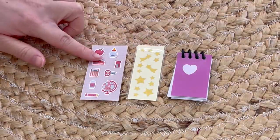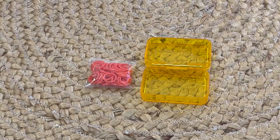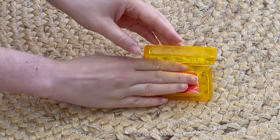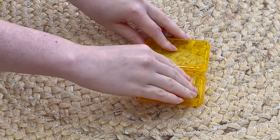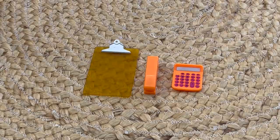One sticker sheet has different types of stars, and then there are some classic school stickers that you can use to decorate the pencil box. The pencil box has an orange finish but it's clear, so you're able to see the different accessories inside, and it does open and close. You can personalize it with the different stickers that are part of the set. There are also some rubber bands, and these items match the pencil box too.